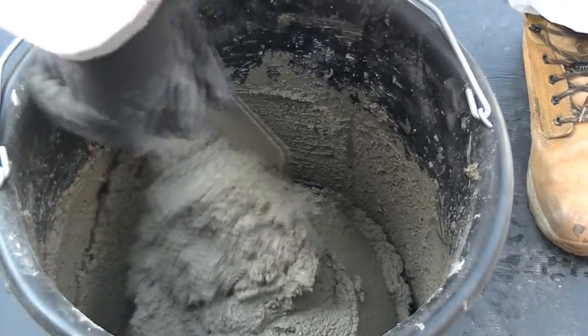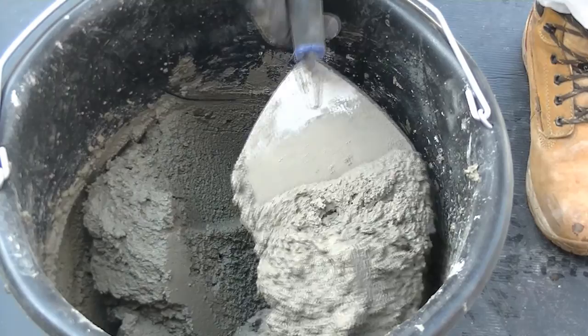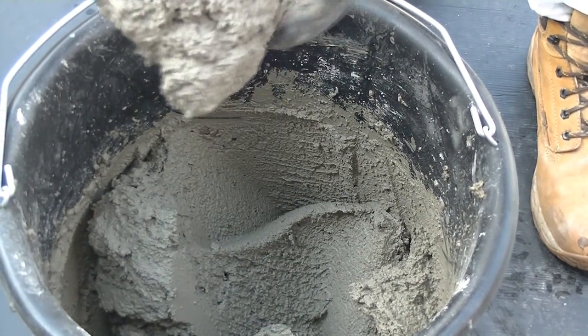Once mixing is complete, place the material as quickly as possible within the 35-minute set time.